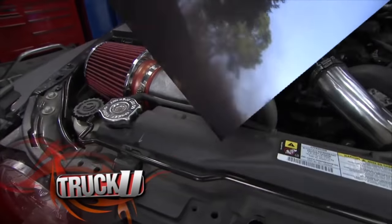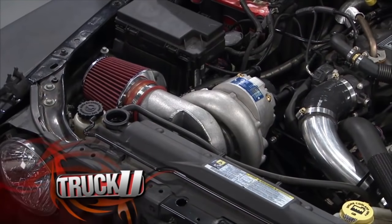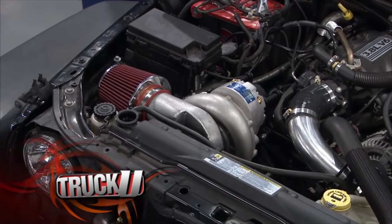This Jeep is going to be a beast when we're done with it. A supercharger, long arm suspension, new exhaust, and a mean front bumper. This beast is about to be unleashed today on Truck U.